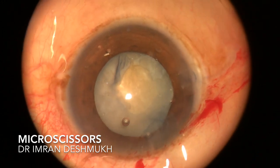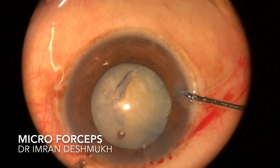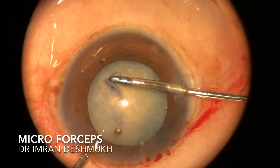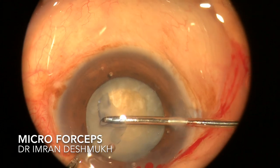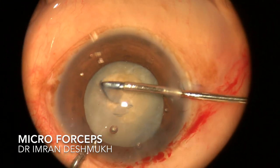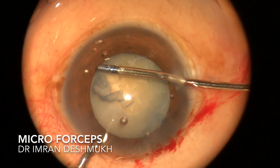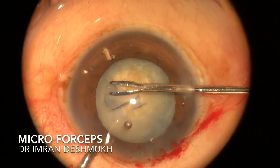I added visco in the anterior chamber to keep the AC well maintained. Once the AC was maintained, I brought in my micro forceps to the side port. These two instruments are very important — the micro scissors and the micro forceps. Always keep them by your side as you can need them anytime. I held the anterior capsule flap and started increasing the size of the rhexis.